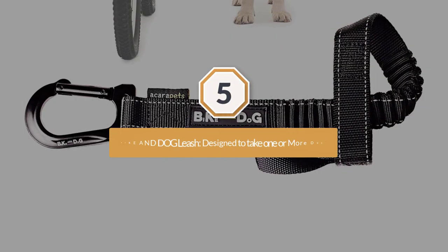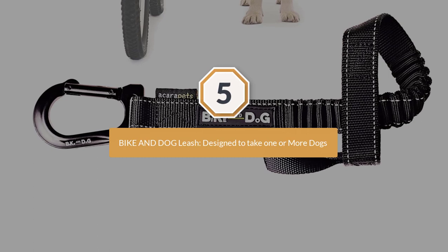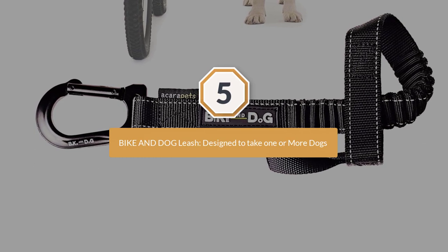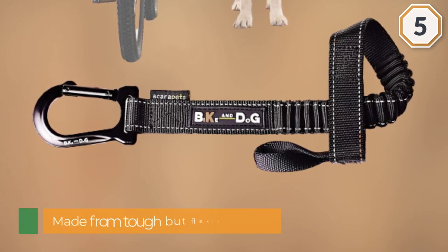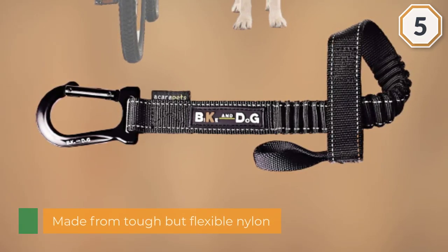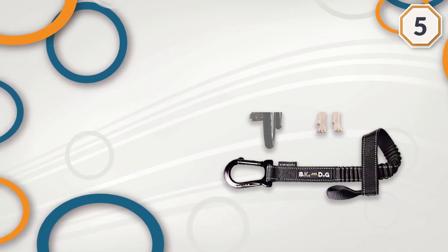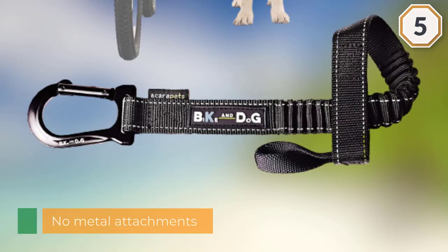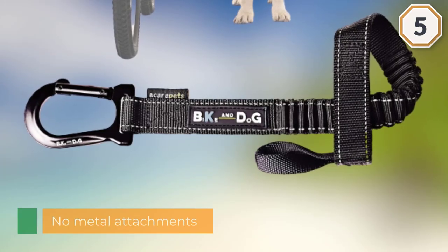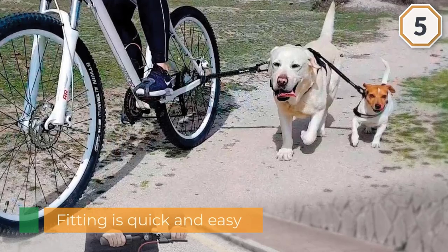Number five: Bike and Dog Leash, designed to take one or more dogs. This product is made from tough but flexible nylon. The leash attaches to the rear axle of your bike, which reduces the force exerted by your dog as you move along. There are no metal attachments, so fitting is quick and easy, and the leash can be secured either side with a metal carabiner clip. Your dog is kept at a safe distance from your bike. The leash can also be used on scooters or when you are simply walking several dogs and need to keep them all close and safe.